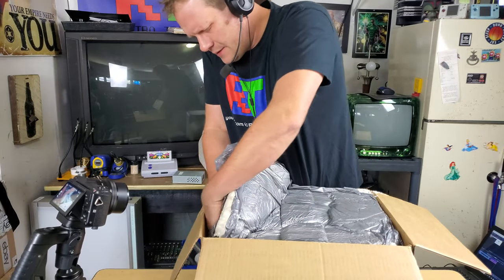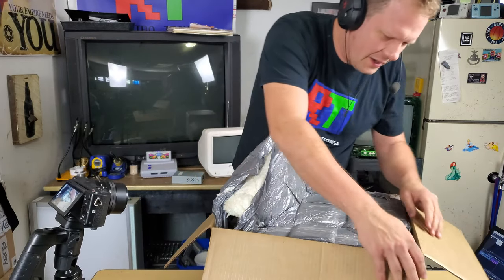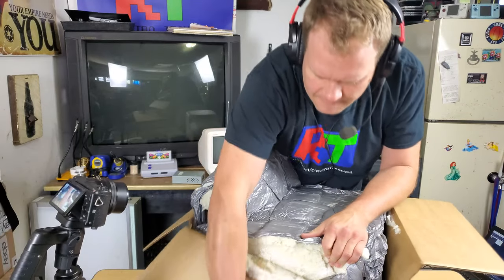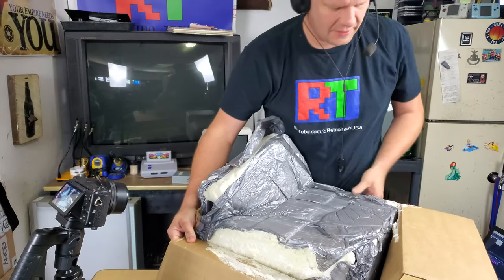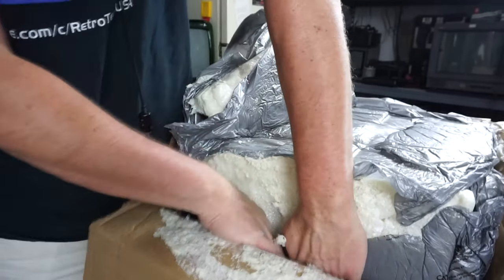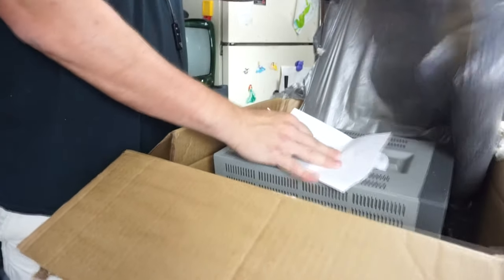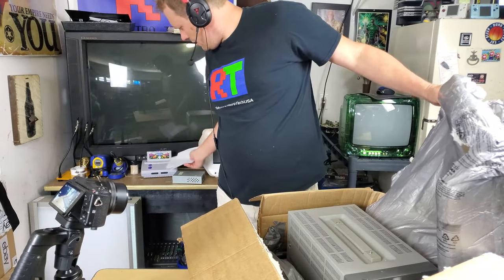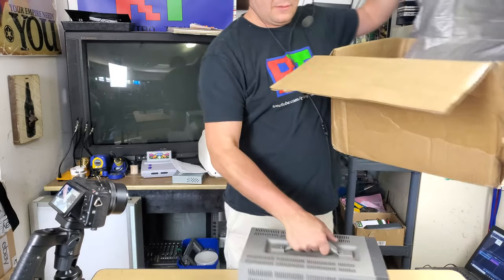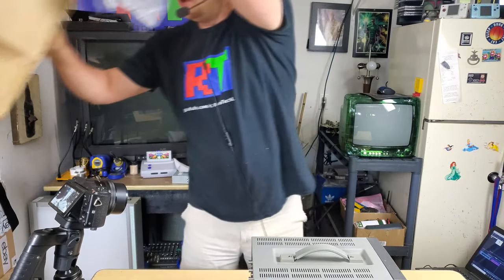I've never seen anybody pack one of these like this — it's basically stuck to the box with spray foam that glued itself to the cardboard. So the box isn't going to survive, but it's two pieces of expandable foam. There's some paperwork — I believe this is a recycler. No wonder they could ship it so cheap with free shipping; that's actually a pretty good package job.